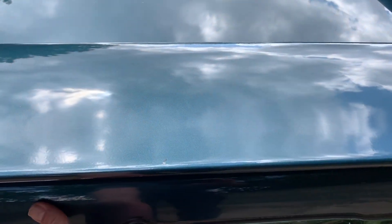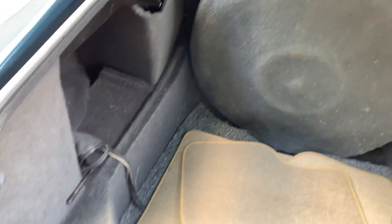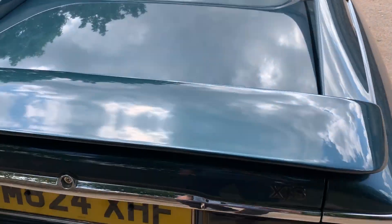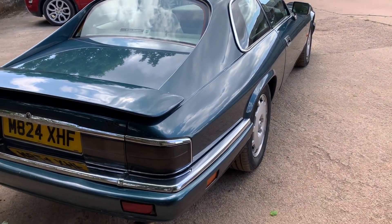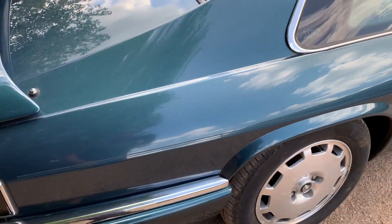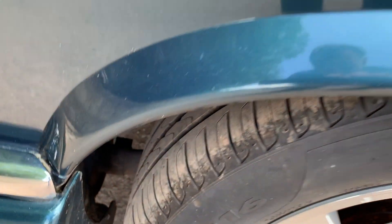I haven't actually had a look inside the boot yet — let's have a look. There are some mats in there but everything's all in place and in the right order. Looking down the offside, panel fit is excellent. The offside rear wing around the arch is not bubbly.